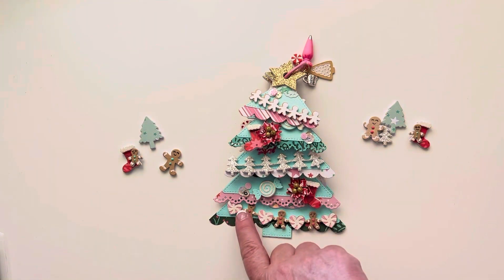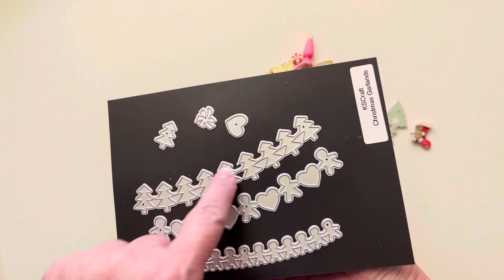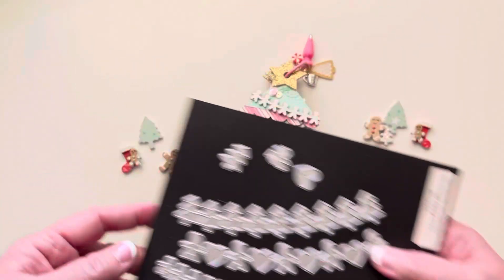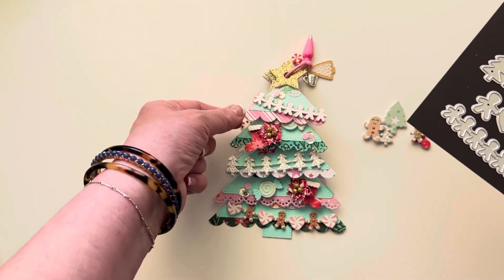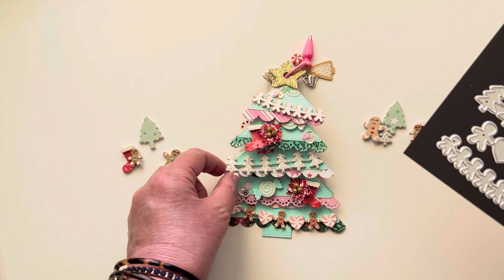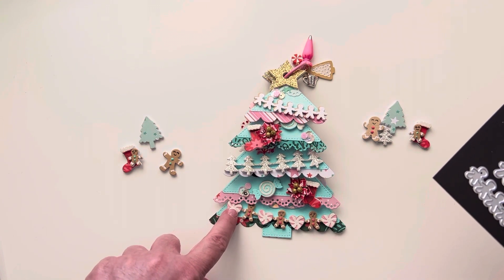These little garlands are from a set called Christmas garlands. It allows you to do three different styles of garland, and it has these little layering pieces that you can add. These pieces allow you to layer these hearts so they look like peppermints. What I did on mine is I cut this one out twice - once in craft card stock and once in glitter card stock and offset it so it looked like little gingerbread men or sugar cookies. On the tree I did it in silver glitter and popped that up on foam. I cut it out in craft first, then foam and glued that on, and then added the little hearts and peppermints.